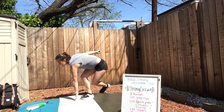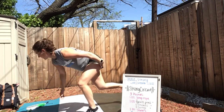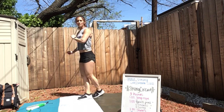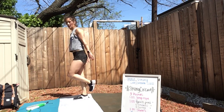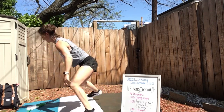Let's go into skaters. Take a big step, touch the floor, back and forth. If jumping's not working, lateral lunge and press off. Lateral lunge and press off. Good — couple more.